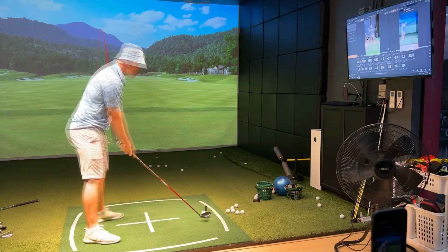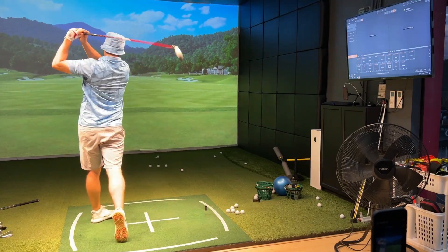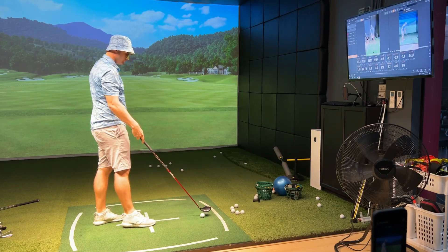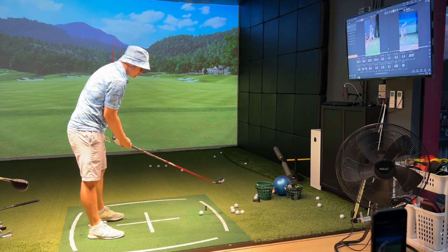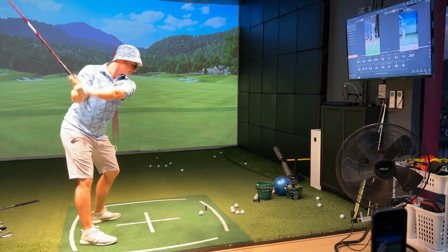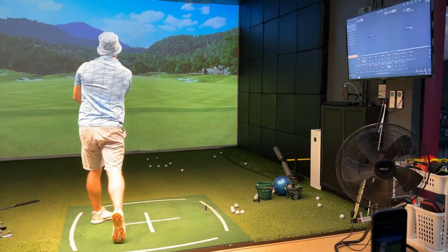The instructor hits — 248. A little bit thin. 250. If I hit 249, you're gonna buy me dinner.